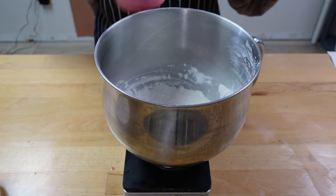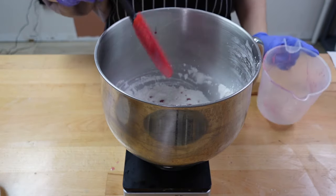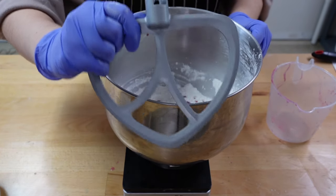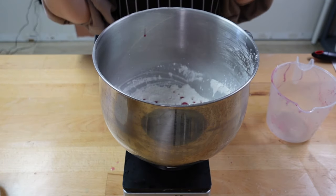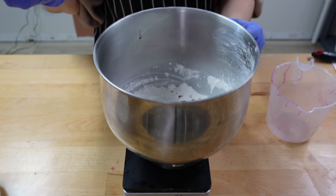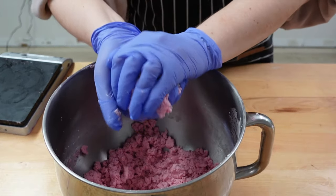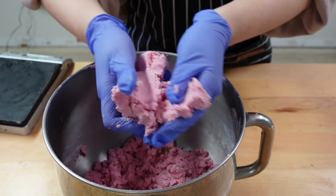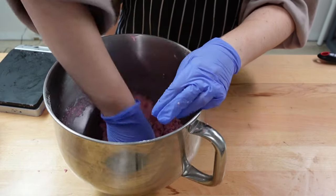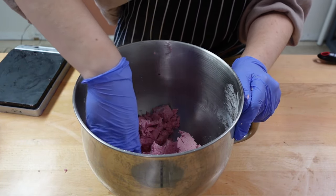Now you're just going to dump your wet ingredients into your dry ingredients slowly so it doesn't poof up everywhere. I put this on my stand mixer and use the paddle attachment. I start slow so it doesn't poof up in your face, then you can turn it up as it's mixing. After a few minutes it reaches a dough-like consistency that you can mold, and it's not sticking to my hands that much — this is the perfect consistency. Give it one final squish to make sure everything is combined.